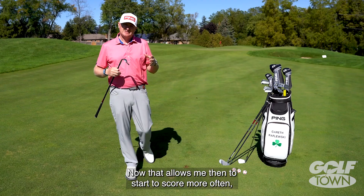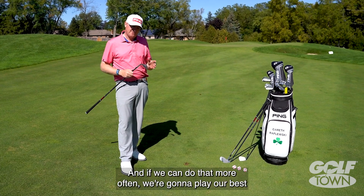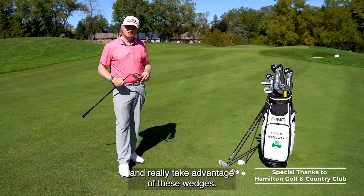Now, that allows me to start to score more often, put myself in scorable positions as we call them, and if we can do that more often, we're going to play our best and really take advantage of these wedges.